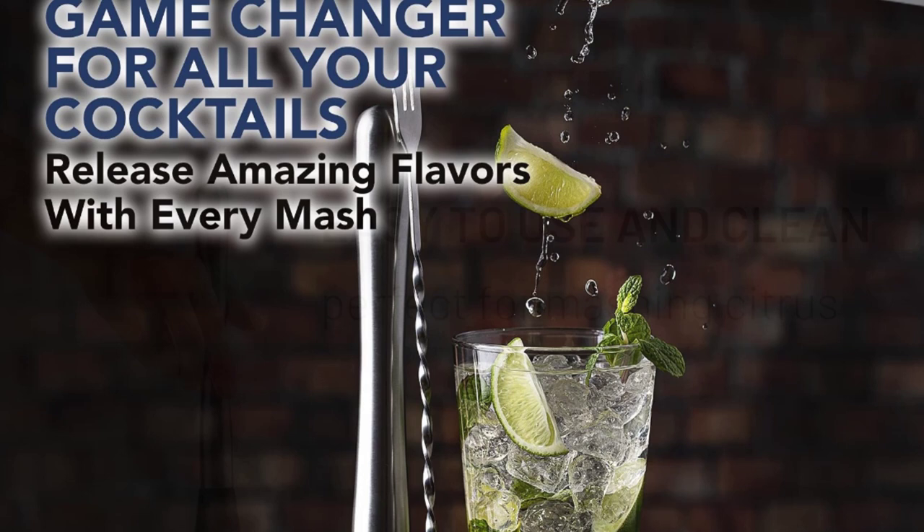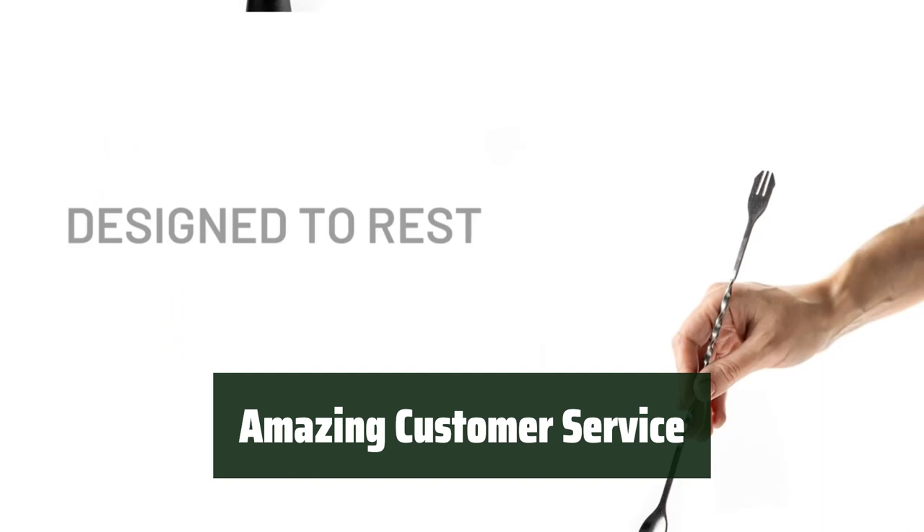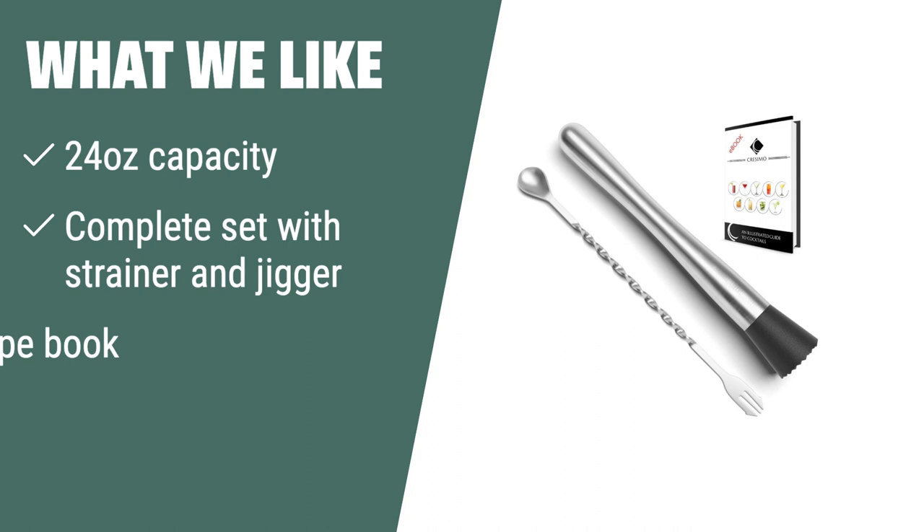Whether hosting a party or enjoying a drink at home, this set is a must-have for your home bar. Experience amazing customer service with an elite-proof and well-balanced shaker that provides great value for money. What we like: if you're looking for a complete cocktail shaker set with a variety of recipes included, you should consider this.